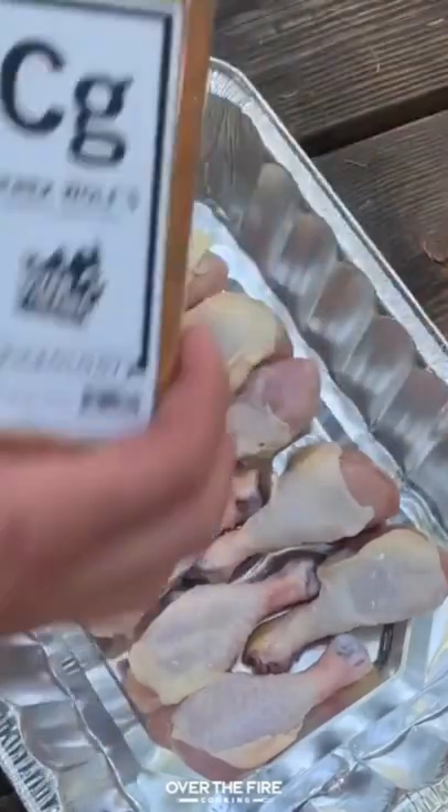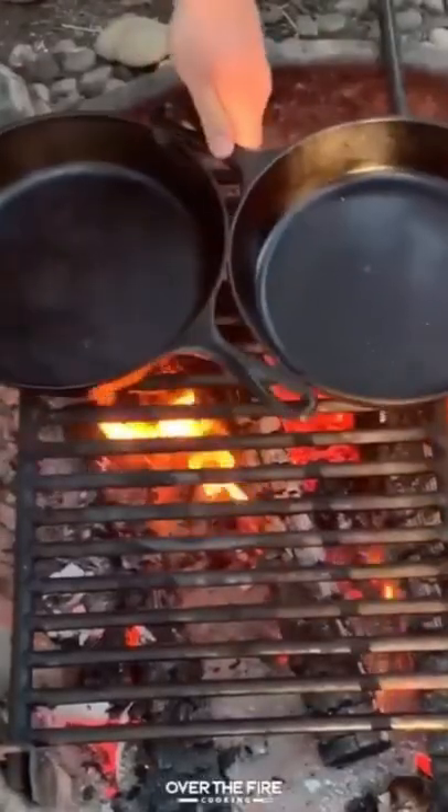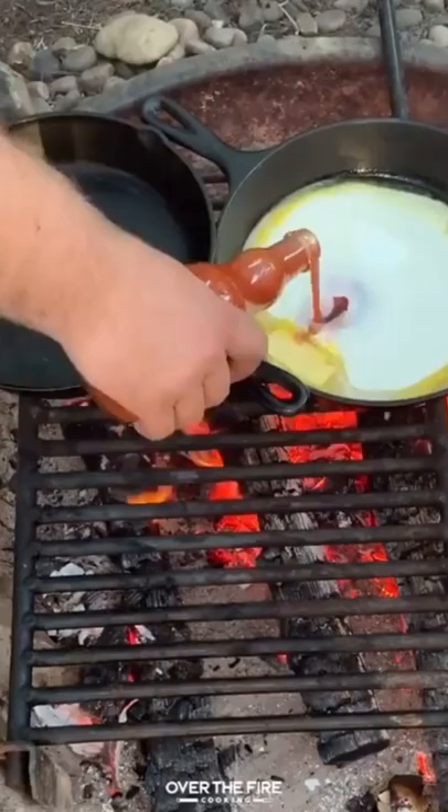Chipotle garlic buffalo chicken legs. We're going to start by using my chipotle garlic seasoning and a little bit of oil on some chicken legs, then preheating some cast irons with butter.